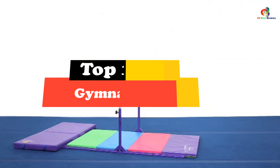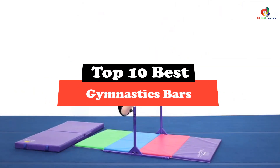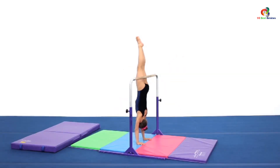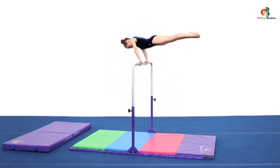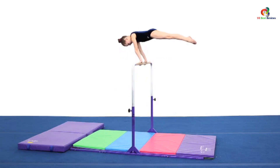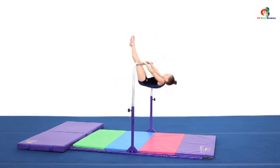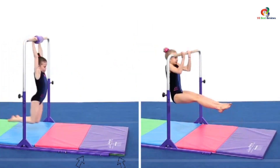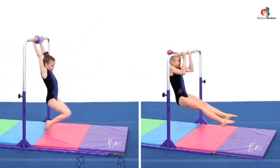Hey guys, in this video we're going to be checking out the top 10 best gymnastics bars. Through extensive research and testing, I've put together a list of options that will meet the needs of different types of buyers. So whether it's price, performance, or particular use, we've got you covered. For more information on the products, I've included links in the description box down below, which are updated for the best prices.